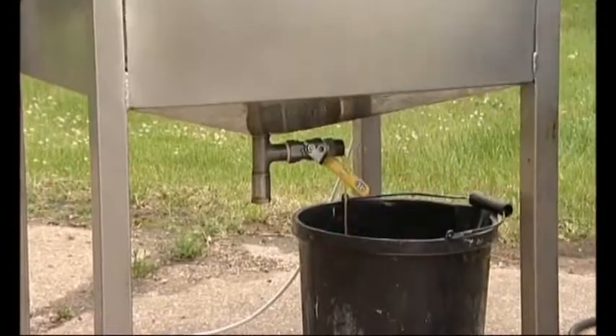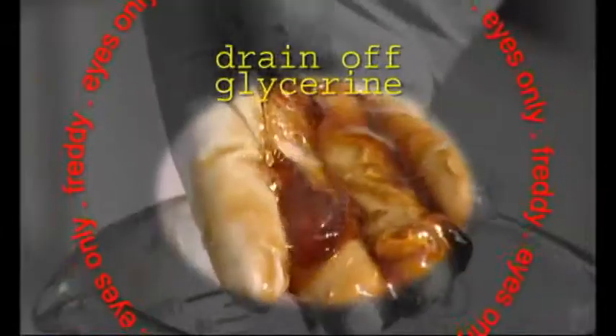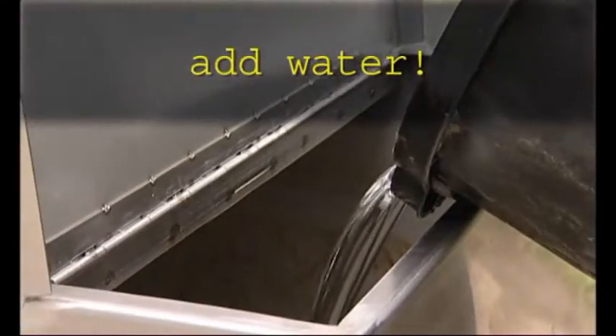Leave it alone for a couple of hours. Then you can drain off the glycerine layer that has settled on the bottom. Lovely! I can use it on the compost heap! Right Bond, let's clean up.